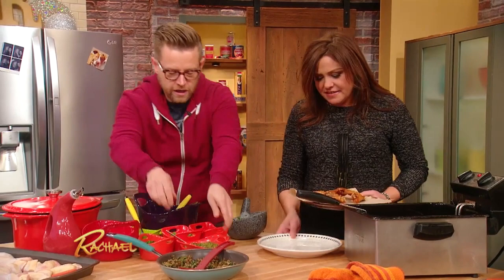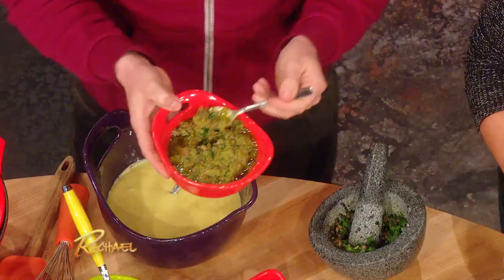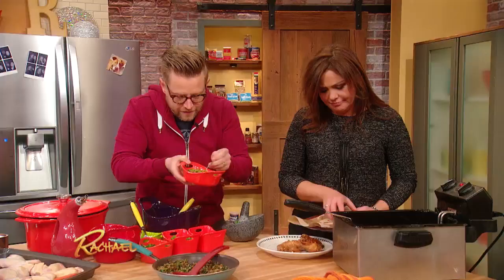Pop them over here. Here's some of that green harissa. You could be the first kid on your block to make green harissa. And this is for Birdman, of course.